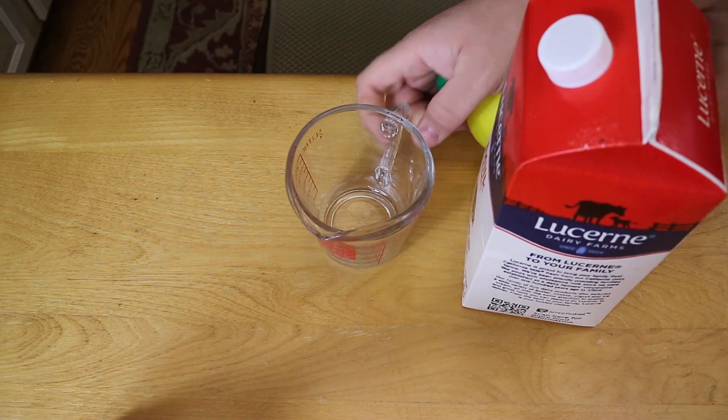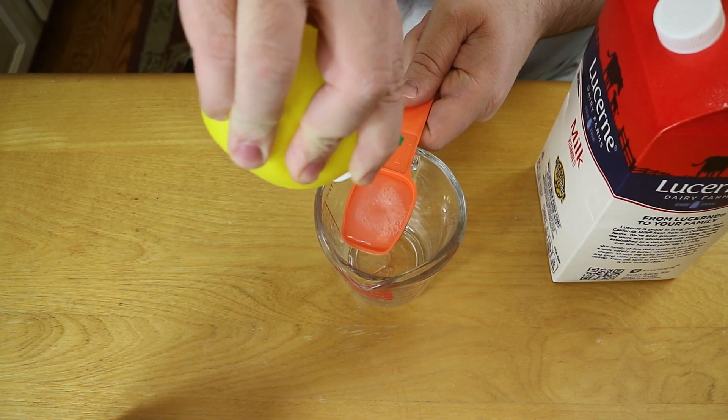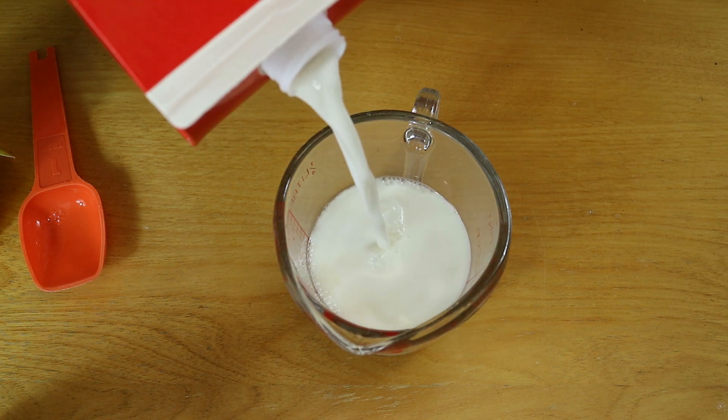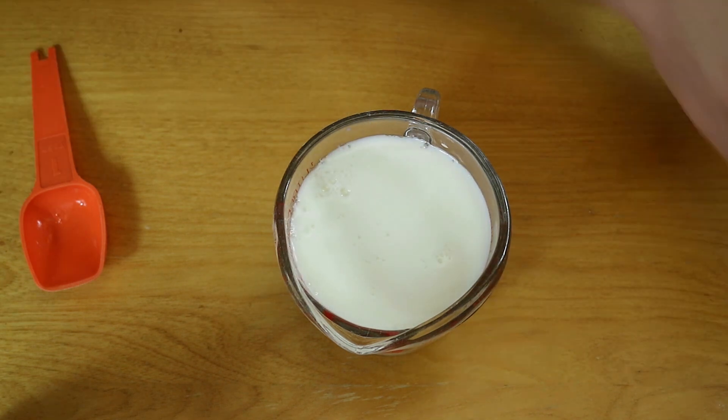First we had to make some sour milk — kind of gross, but it's literally just one tablespoon of lemon juice poured into a measuring cup, then you fill up the rest of that measuring cup with some whole milk and let that sit out for 15 minutes. It kind of becomes chunky and gross.